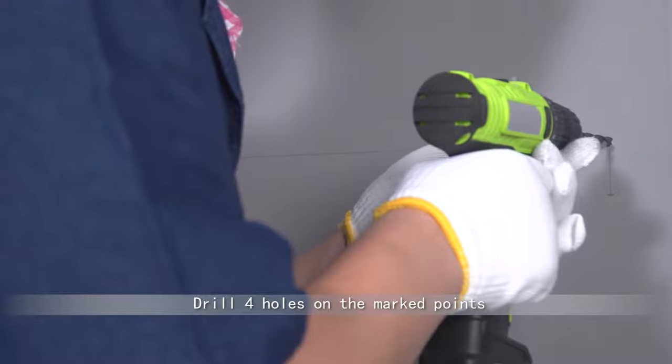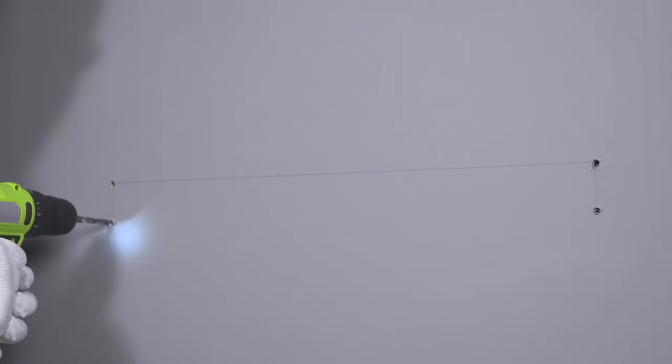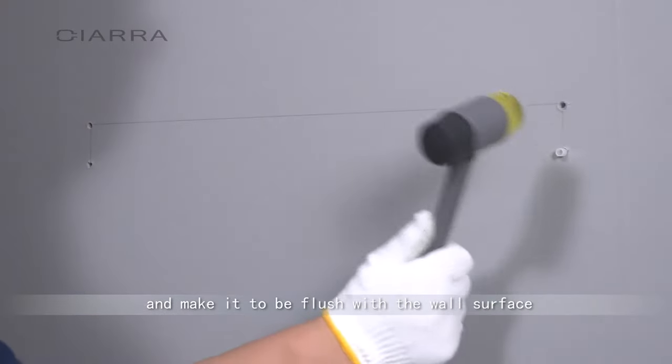Drill four holes on the marked points. Drive the expansion rubber plug into each hole and make it flush with the wall surface.